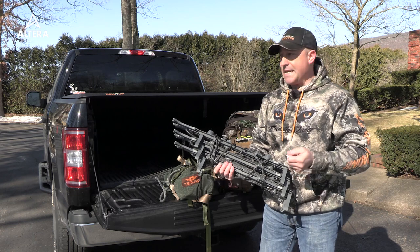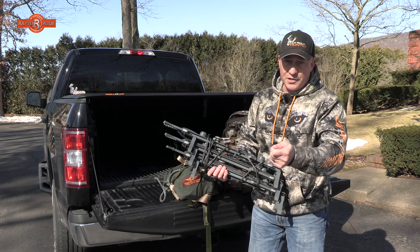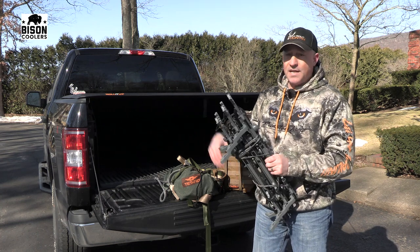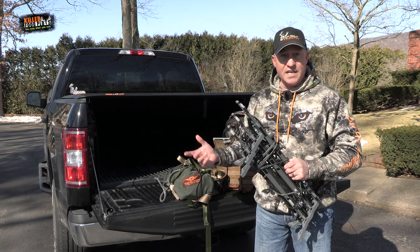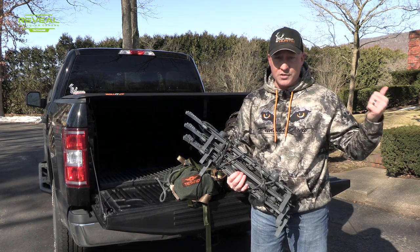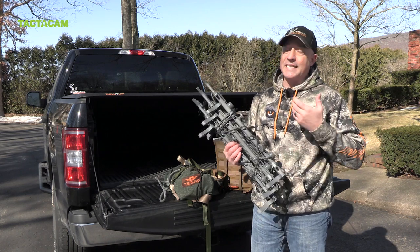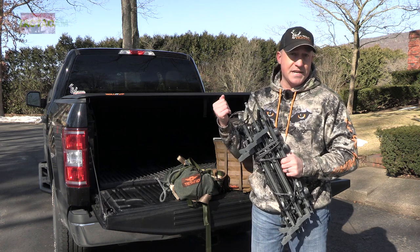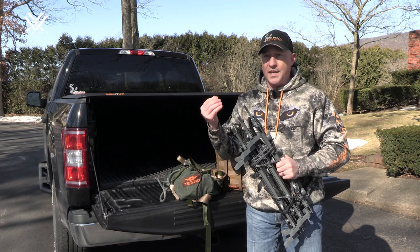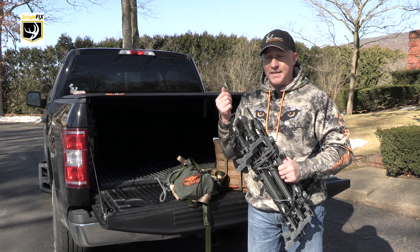I don't have to pull straps out and fumble with them anymore — it's less cumbersome. With the climbing aiders, I can get 20 feet up a tree if I want. Even though I killed a deer last fall only about 15 feet off the ground and it never saw me, the nice thing about saddle hunting is you can hide behind the tree — use it to conceal yourself and get ready to draw your bow or get your gun up for that shot.